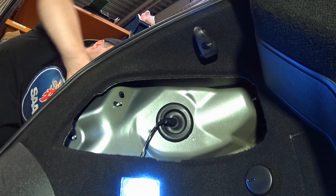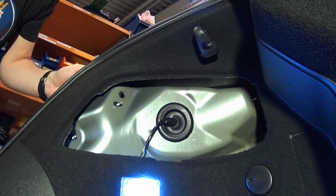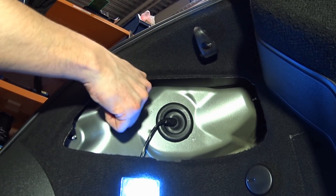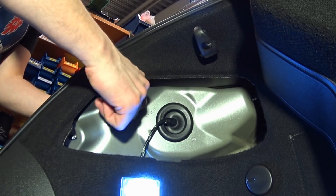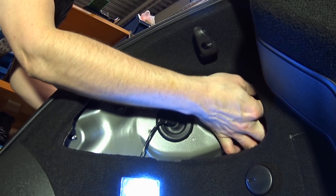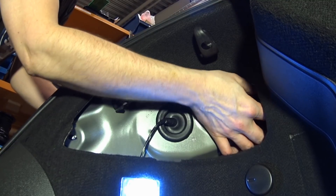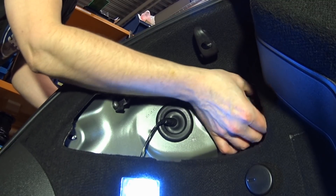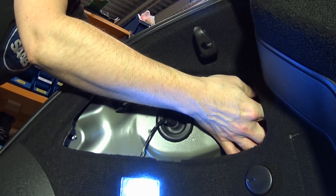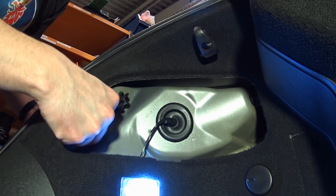Then start screwing the plastic nuts back — not too tight, since it's plastic. You don't want to break this, trust me. And the last one down here.